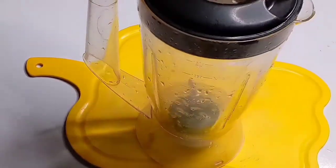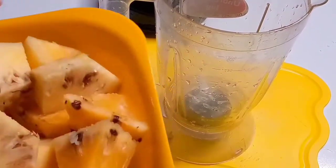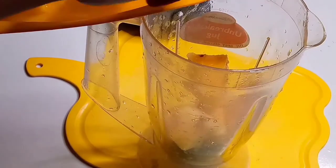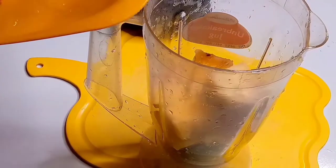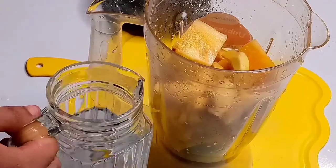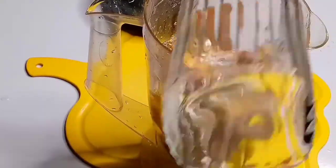I already chopped my pineapple — I actually used two pineapples for this Sobolo drink. Now I'm going to blend some parts of the pineapple and leave some parts to dip directly into the sorrel drink. I'm blending it alongside ginger because this is very very important. I'm going to add one to two cups of water into the blender to aid blending.